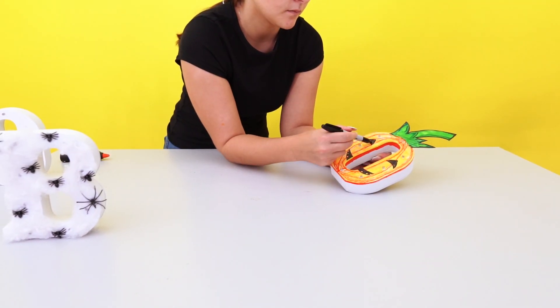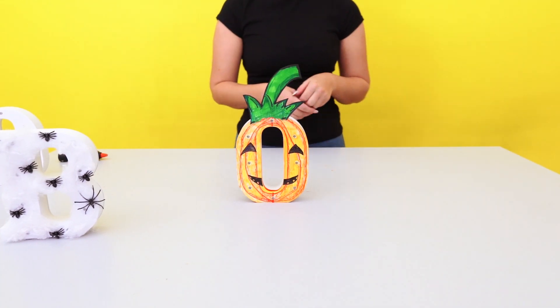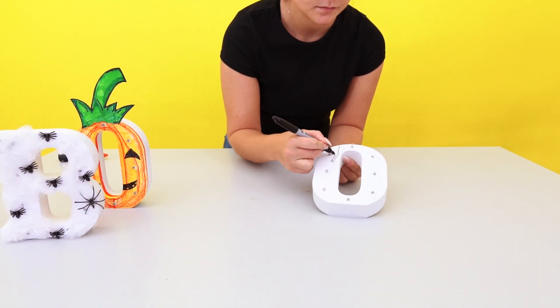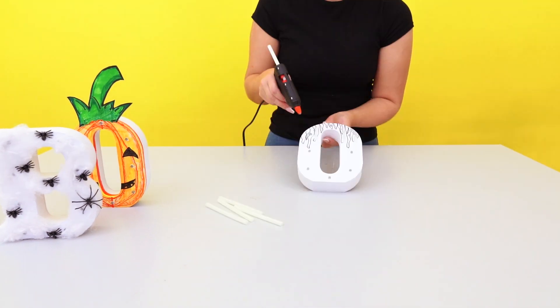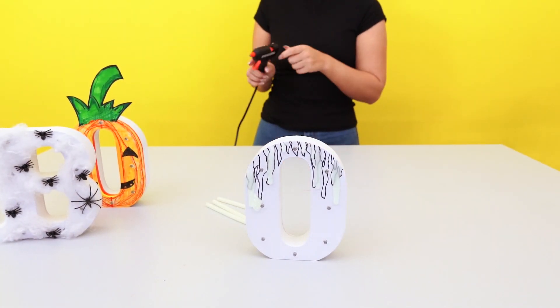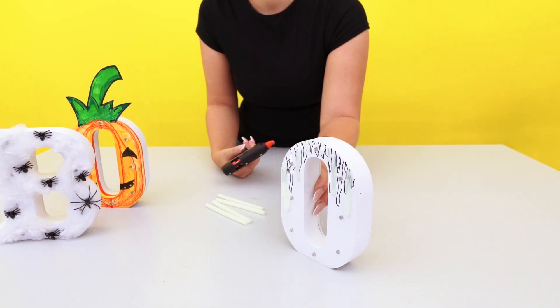For the final spooky dripping O, you will need to change the glue in the glue gun to the glow-in-the-dark tubes. Sketch out an idea of where you want the drips to be using the black marker pen, and then proceed to blob the glow-in-the-dark glue at the top and just let it drip down the letter.